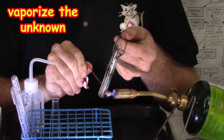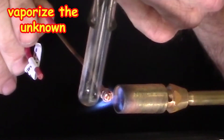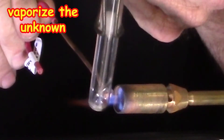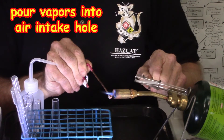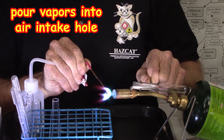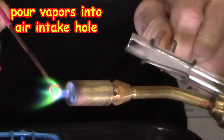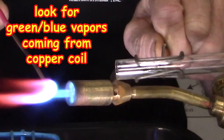Now I get a couple of drops of the solvent that I am checking and vaporize it and turn it into a gas. Once I evaporate the drops, I pour the vapors into the air intake hole of the torch and I look for that green-blue color coming off of the copper coil.